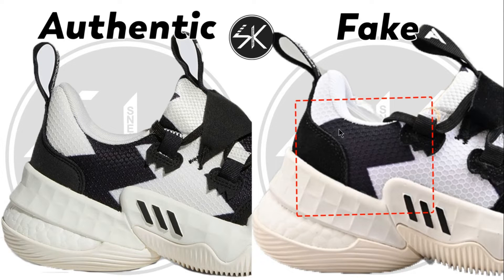At first glance, you can see there are some flowers here. At my marking, it's different — there is a space on the fake compared to the authentic. Here there's no space, and also this one is curved but this one is slightly coming up on the fake.